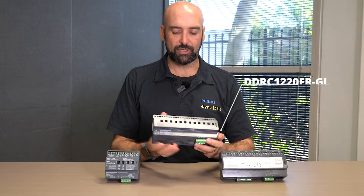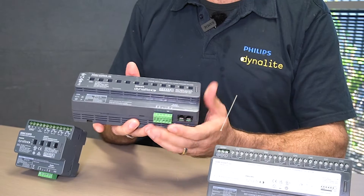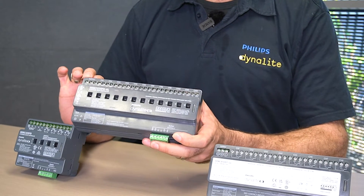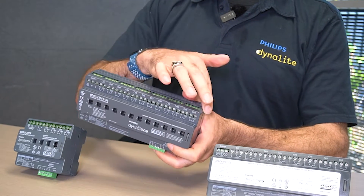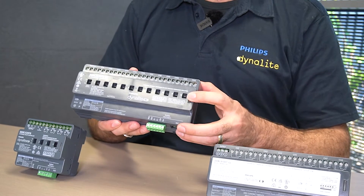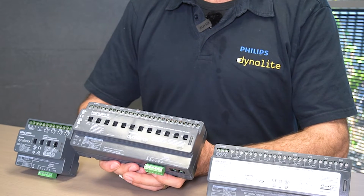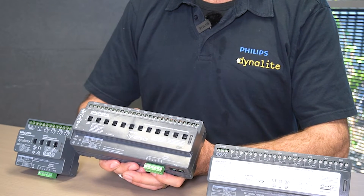All of our relay controllers follow the same formatting, so we have our network connection on the bottom left, our supply terminals on the top right, and generous output terminals for each of the different channels. Network sign-on is, as always, on the top left-hand side, allowing for the device to be network identified without removing any DB switching.